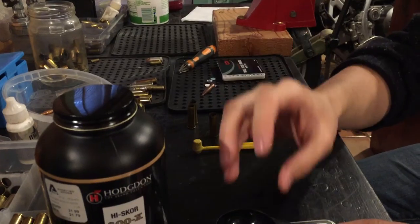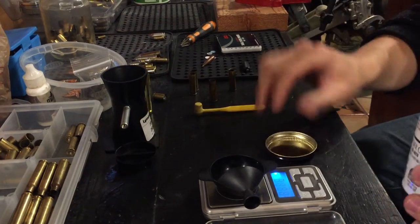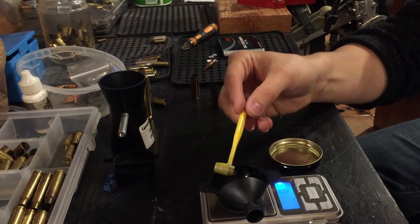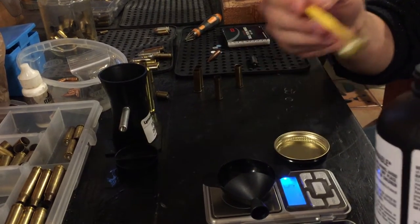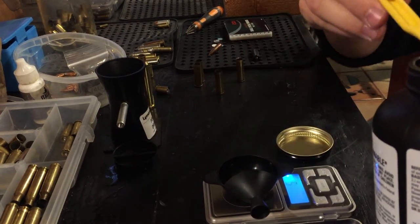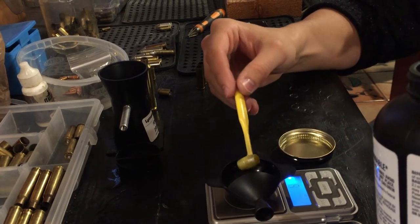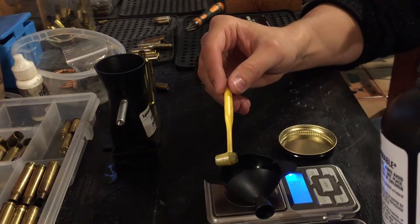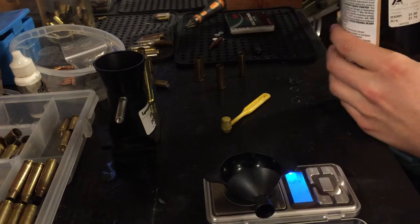Next, we're going to measure out 5 grains of 800X. This is just load data that I've made up on my own — there are no pressure signs or anything, it seems to work just fine. It's probably even a little bit weak, but for my purposes it seems to work. There's 5 grains of powder.